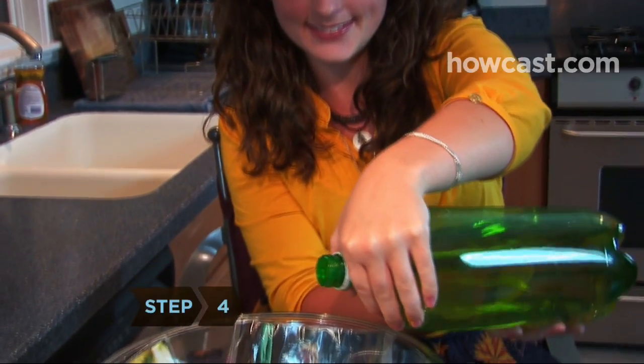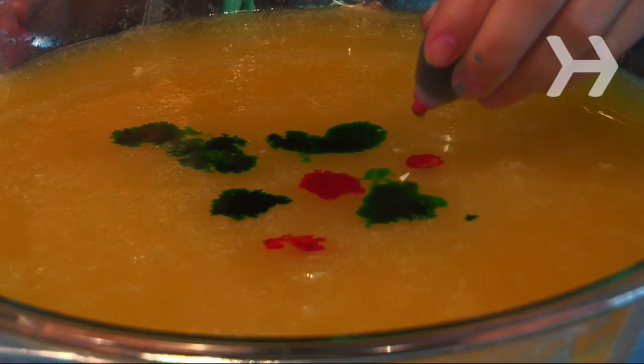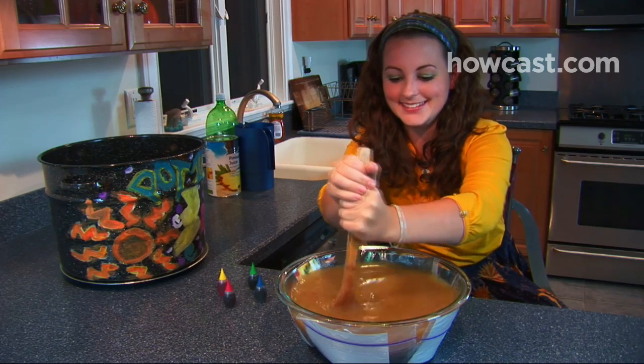Step 4: Mix the punch ingredients, except for the sherbet, together in the small bowl. Add several drops of various food colorings to give the concoction a murky color.